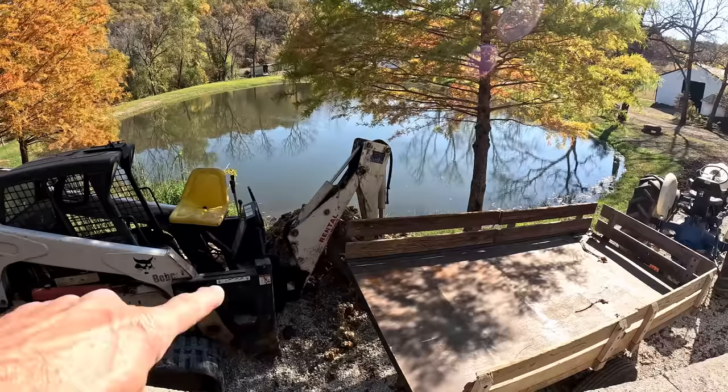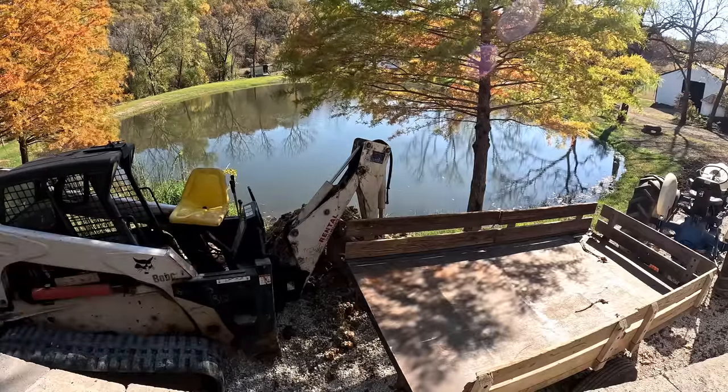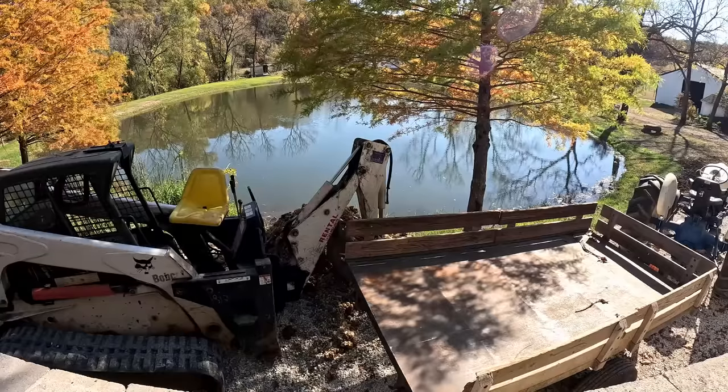Well, my friends, it's time to clean up that big pile of dirt on the other side of the Bobcat that you can't really see very well right now. But you'll see the results.